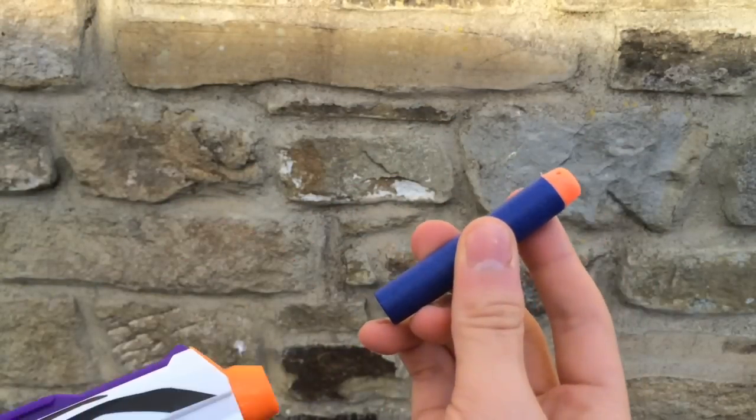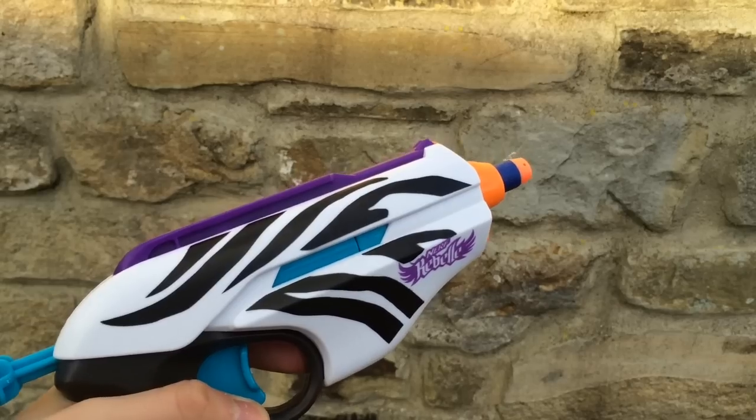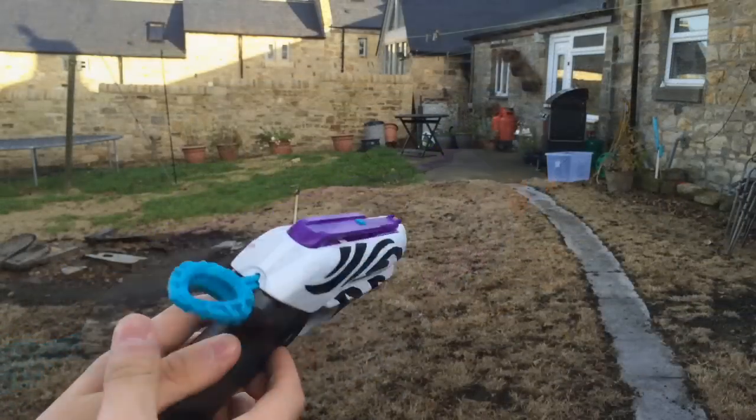On to the range test of the Wild Glam. We'll be doing 12 shots of the Elite Darts fired flat at shoulder height. So anyway, let's go on with the range test — 12 shots fired flat. Here we go.